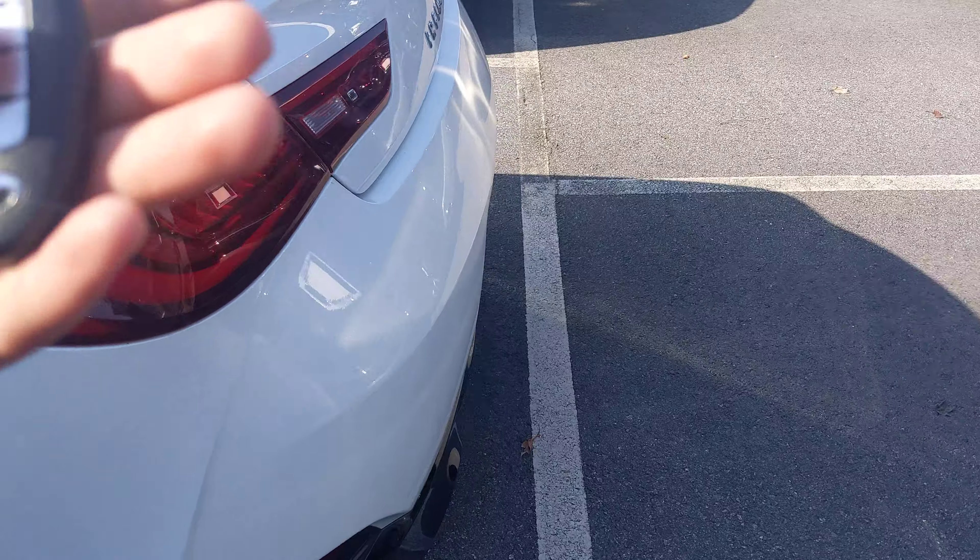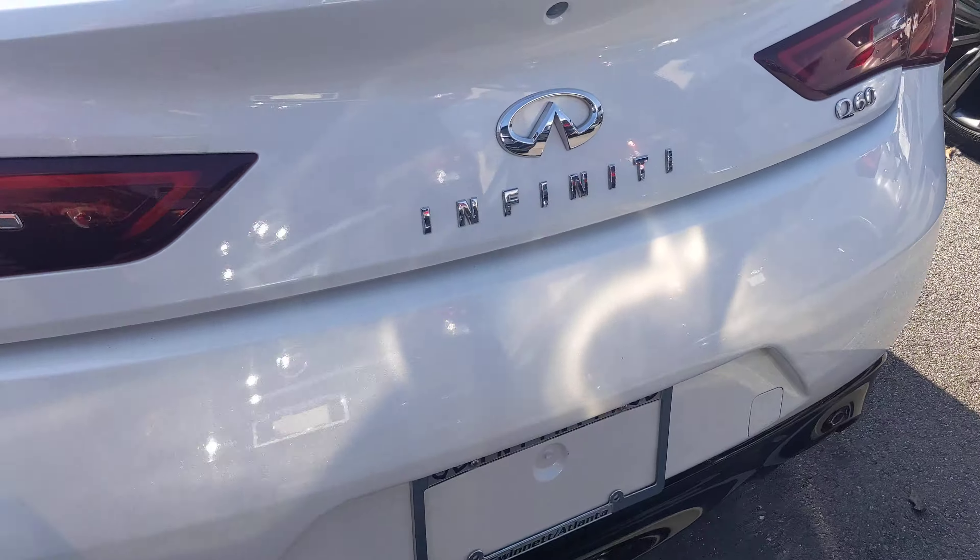Going back here to take a look at the trunk. Take a look inside — it has all the floor mats available here.